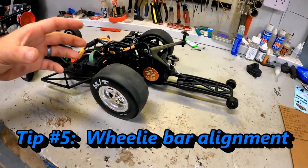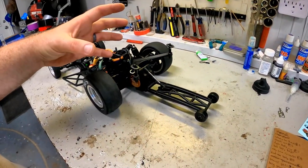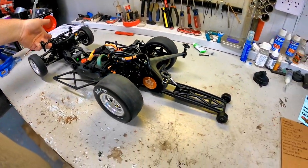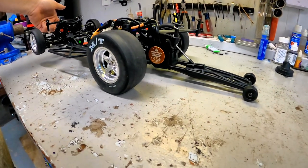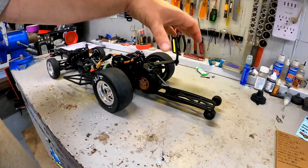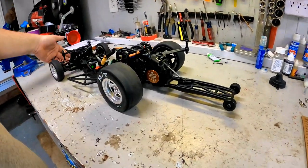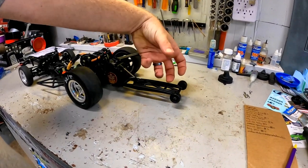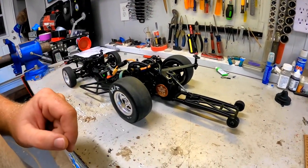Tip number five is to check your wheelie bar. My wheelie bar straight out of the box was super tweaked — I don't know if my box got dropped, but my wheelie bar had a big old tweak to it. The easy way to test that is to put one finger directly under the middle of the front bumper, and as you pick it up, it sets on those wheelie bars and both rear tires should come off the ground at the exact same time. That means that wheelie bar is square to those rear tires. Initially one tire would come off drastically earlier than the other, so I had to tweak that wheelie bar — it's soft enough plastic that you can literally just bend it. That gives you a better chance of launching straight.